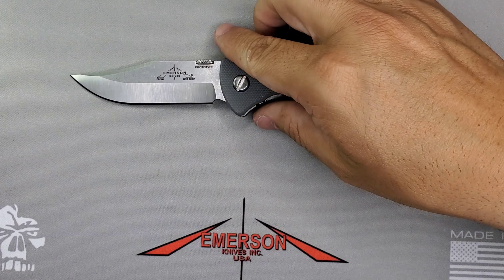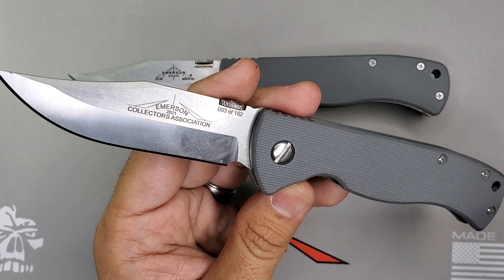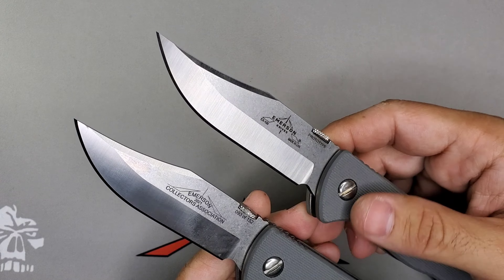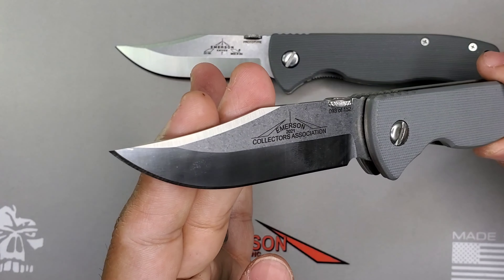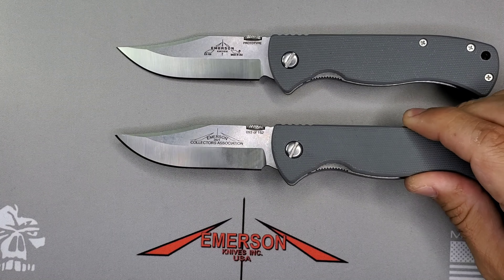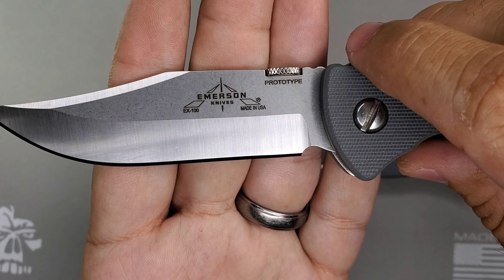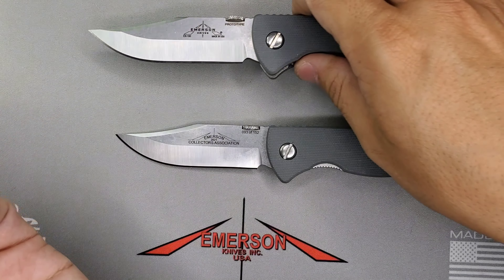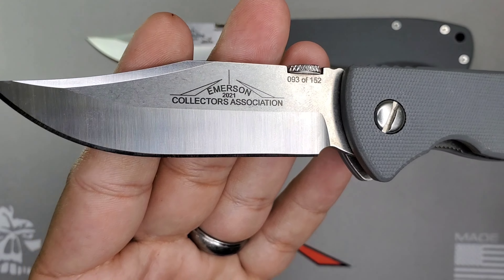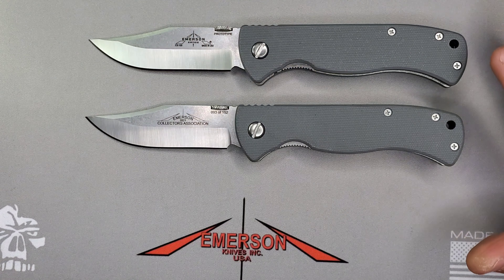Other than the front flipper, it's the same design as the EX100 that was released as part of the Emerson Collector Association back in 2021. You have this beautiful clip point, very nice. It's a V-grind, meaning it's ground on both sides, and then you have that chisel edge. Looking at the prototype, you have 'prototype' stamped below the thumb disk, then the Emerson knife stamp with the EX100 model. The ECA member version has the Emerson Collector Association 2021 stamp.